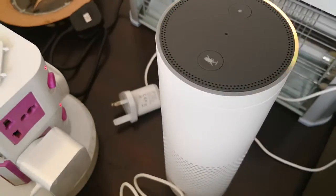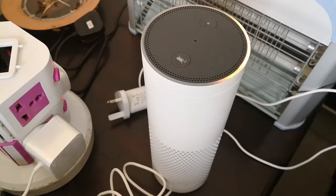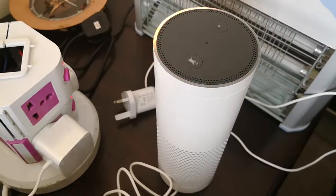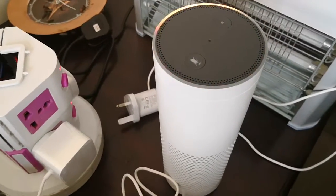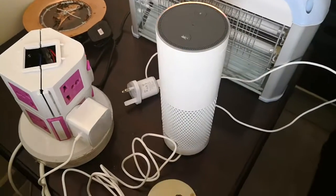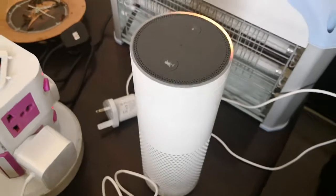Hello, your Amazon Echo is ready for setup — just follow the instructions in your Alexa app. Thank you, Alexa! I was just about to press the button and we got it just in time. So that's the Amazon Alexa — peace.